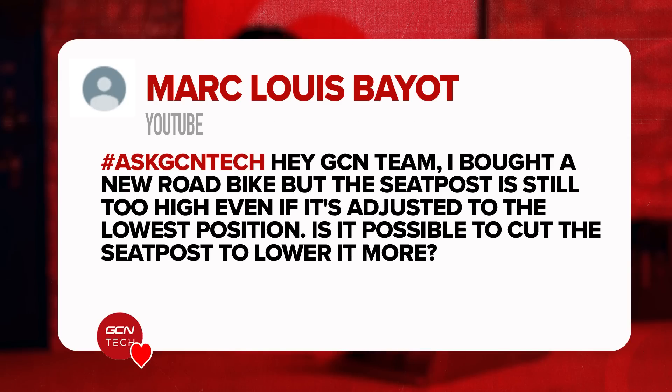Next question is from Mark. He says: I bought a new road bike but the seat post is still too high even when adjusted into its lowest position. Is it possible to cut the seat post to lower it even more? Yes, you can cut seat posts, especially if it's an aluminum one — it's super easy to cut. Measure it carefully, always measure twice and cut once — basic rule of engineering — then cut the section off the end.